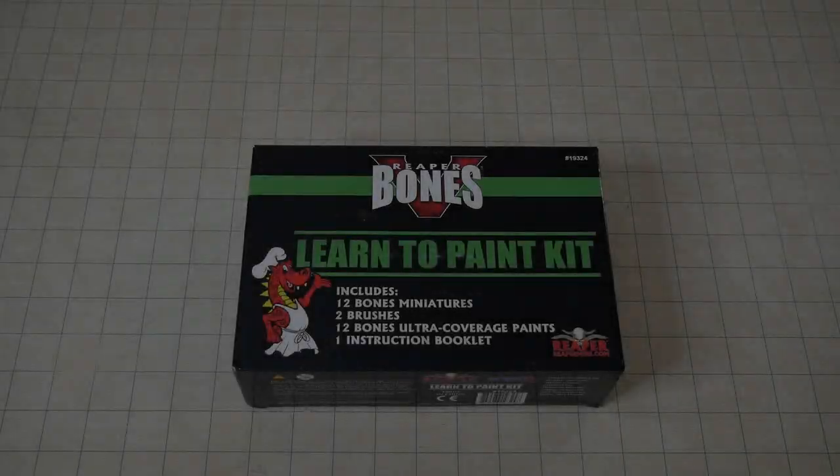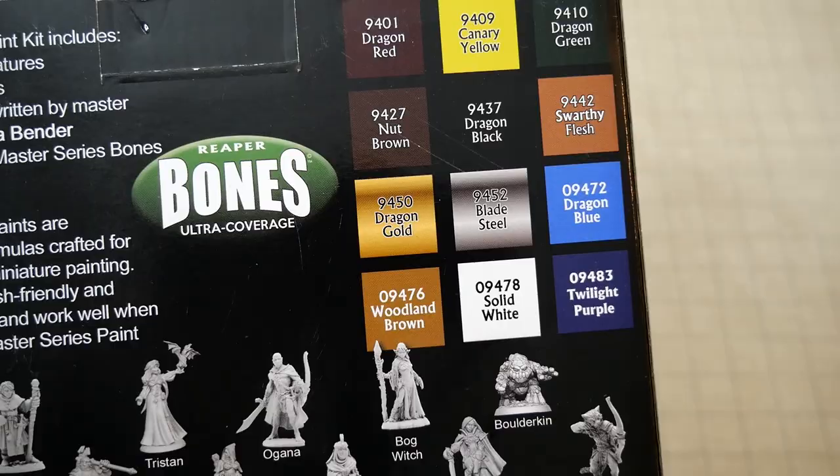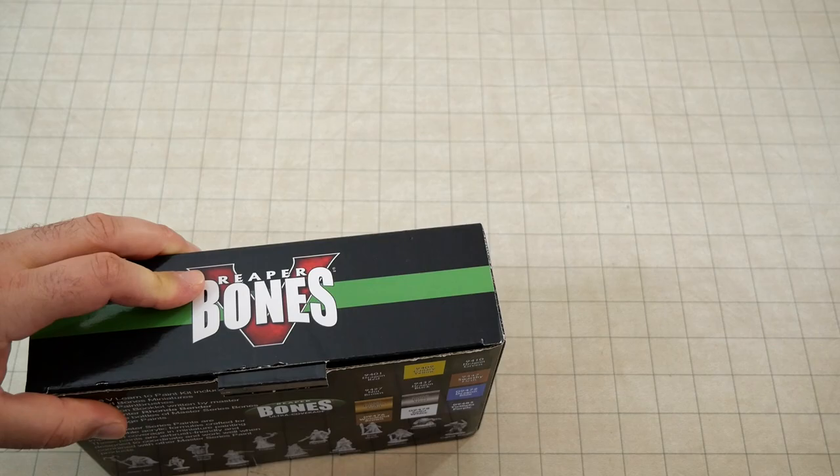Today I look at the Reaper Bones 5 Learn to Paint Kit — an excellent selection of paints and miniatures, and a pretty good value for what you get in the box, as long as you like the Reaper style miniatures.